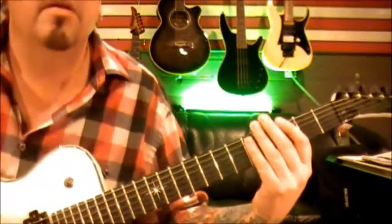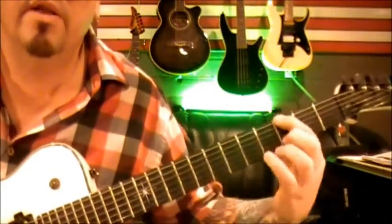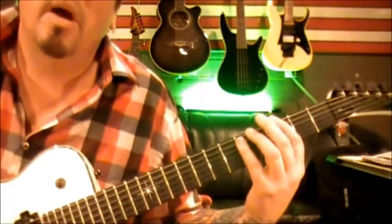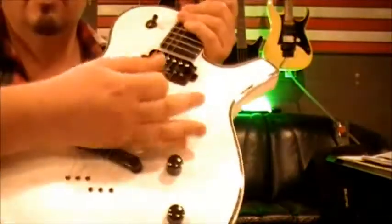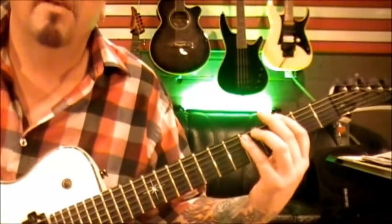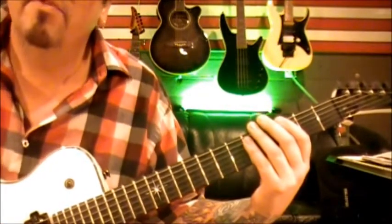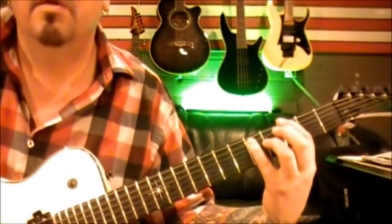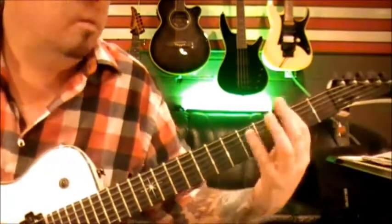Okay, here we go. Starting on third fret low E and fifth fret on the A. You're going to go palm muting across the bridge — one, two, three, four, five, six, seven — so seven times. Make sure that you're hearing two strings, and then an open E.